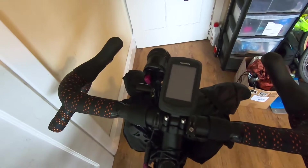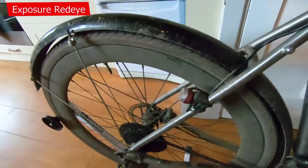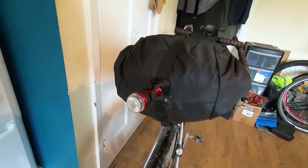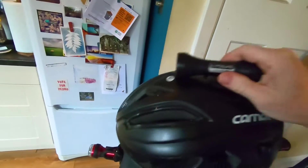Lighting-wise, I went with the Exposure Revo using the SP Dynamo Hub at the front. I've also got an Exposure Red Eye, the Exposure Tracer for a flashing rear light, and the Diablo as a helmet light. All totally flawless — I can highly recommend Exposure Lights, I love their kit.